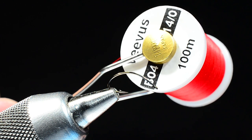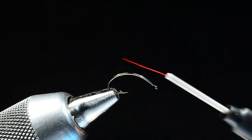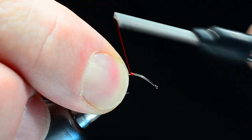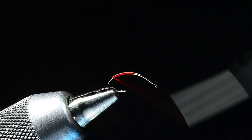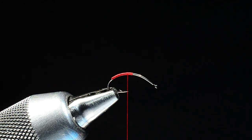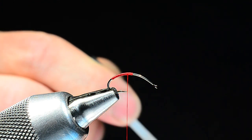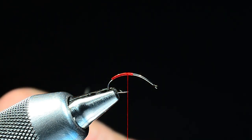I'm going to start with some 14-0 red Vivas thread — you could certainly do this in black, but I'm making this one more attractor-colored. I'll start the thread about in the center of the hook and make a thread base well down around the bend and back up again. This is a foam-bodied fly, and one of the catches on foam-bodied flies is that if you don't have them glued to the hook they break loose. So before we tie the foam down, I'll put just a light coat of Zap-A-Gap right over the top of that thread base.